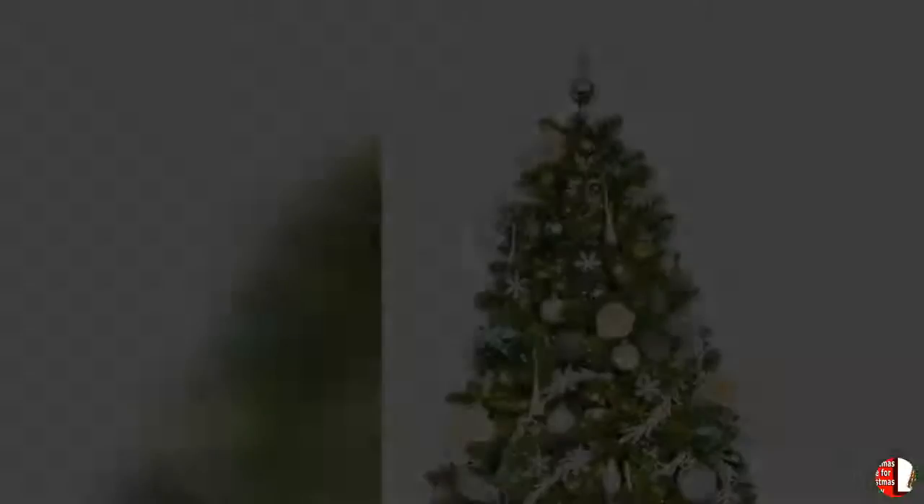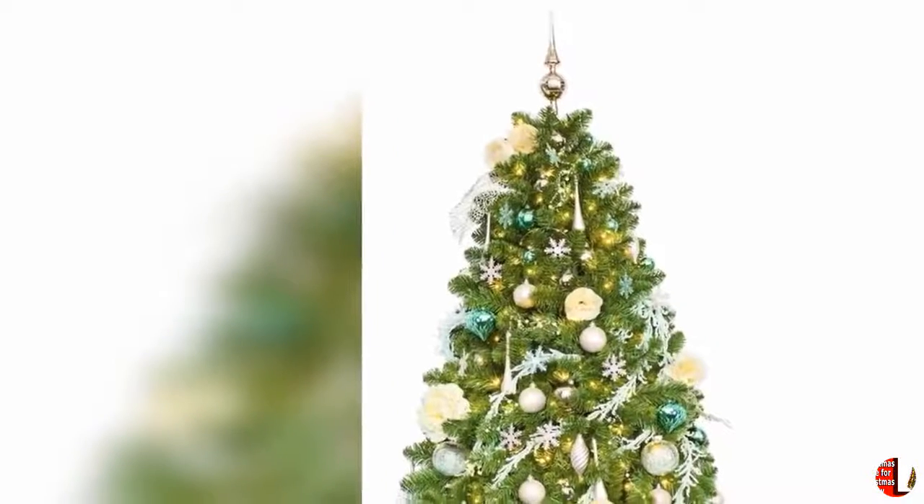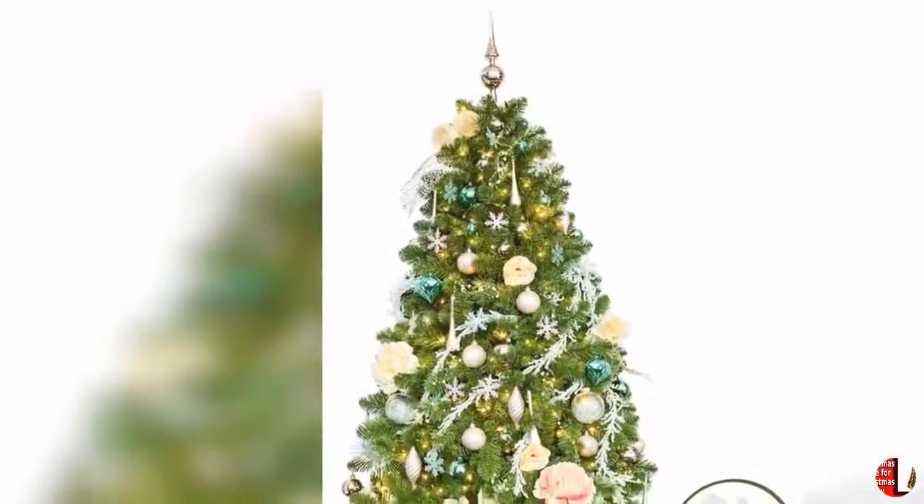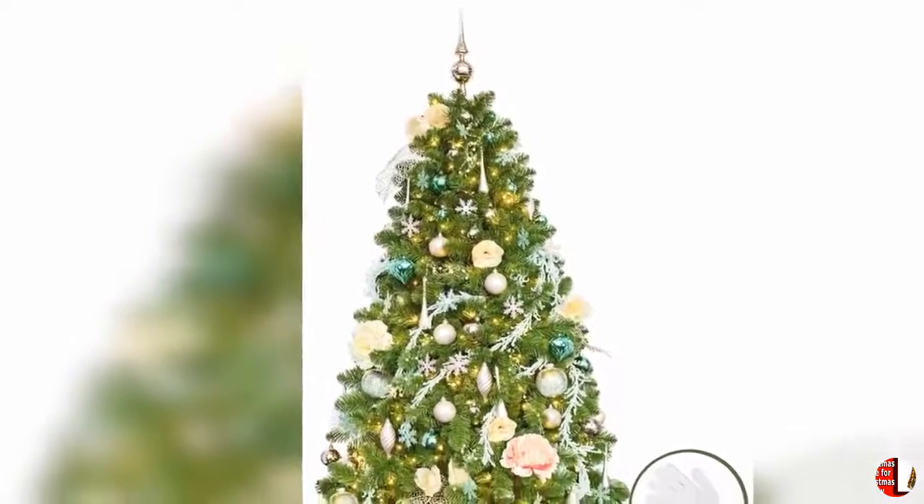23. Perfect Christmas choice — this Christmas tabletop tree will give you a wonderful festive memory. It will be a standout Christmas decoration, and also an awesome gift for your friends and family.